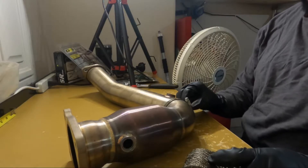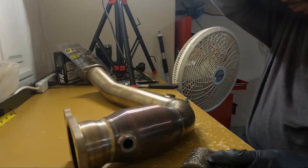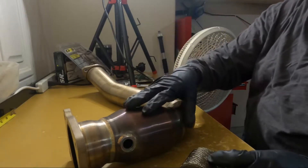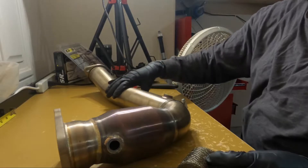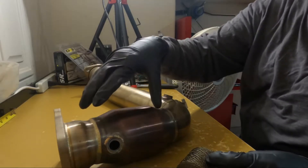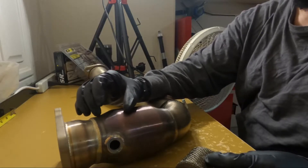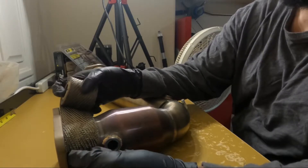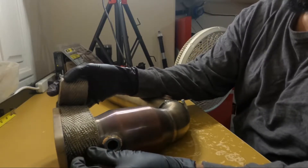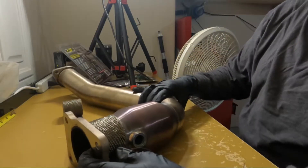That anti-seize really worked out as far as the j-pipe. I'm going to wrap this up to a certain point — I'm gonna start on this end. Like I was showing y'all on that other clip, the actual sway bar mount was starting to melt, so it's definitely time to go ahead and wrap this thing. Let's get this party started.